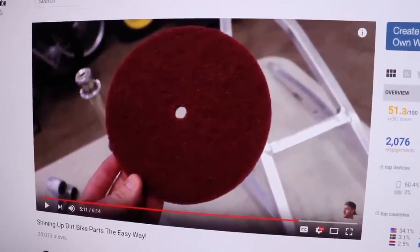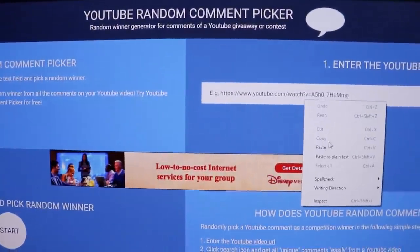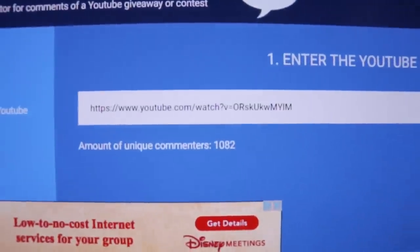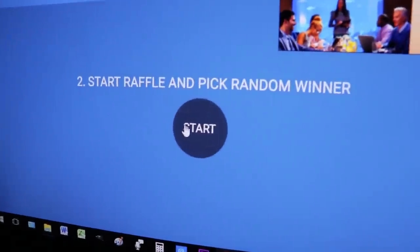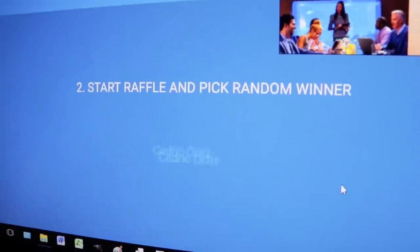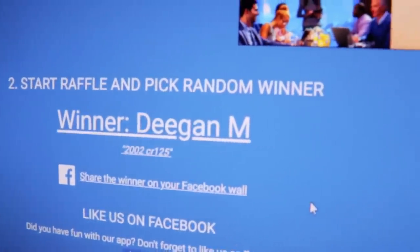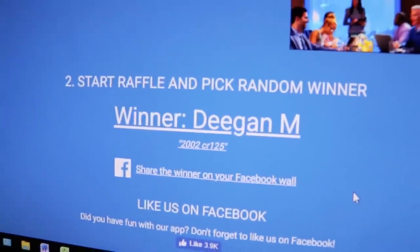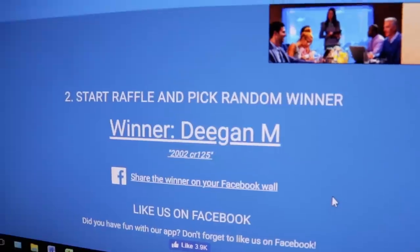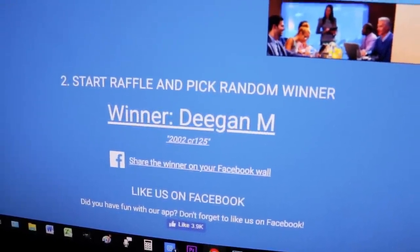It is time to pick the winner for the giveaway of the scotch brite wheel from the previous video. I'm heading over to the random comment picker - we had 1,082 comments, and once I click this button it's going to pick a completely random comment as the winner. Alright, we've got Deegan M, who said '2002 CR125.' Deegan, I hope you can find a use for the scotch brite wheel - I'm going to grab your shipping address and mail that over to you. Congrats! Thanks for all the comments everyone - it was really cool to see all the bikes you guys have.